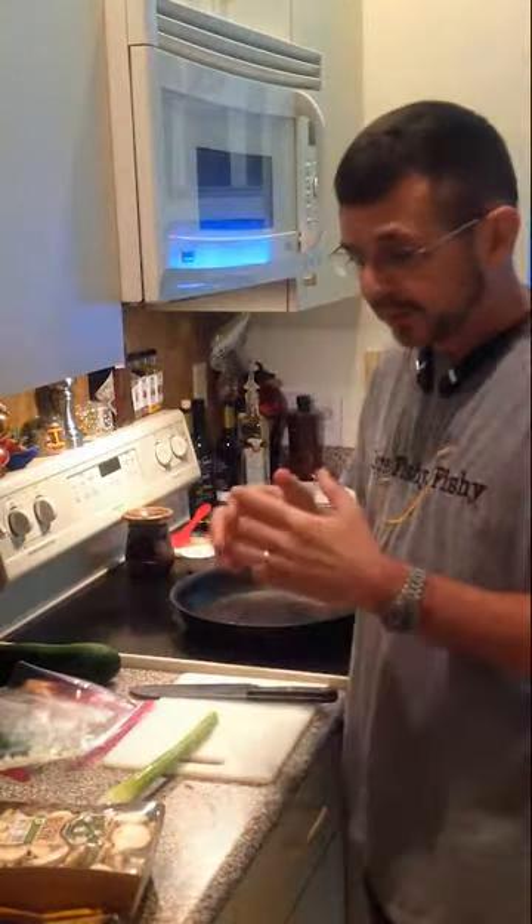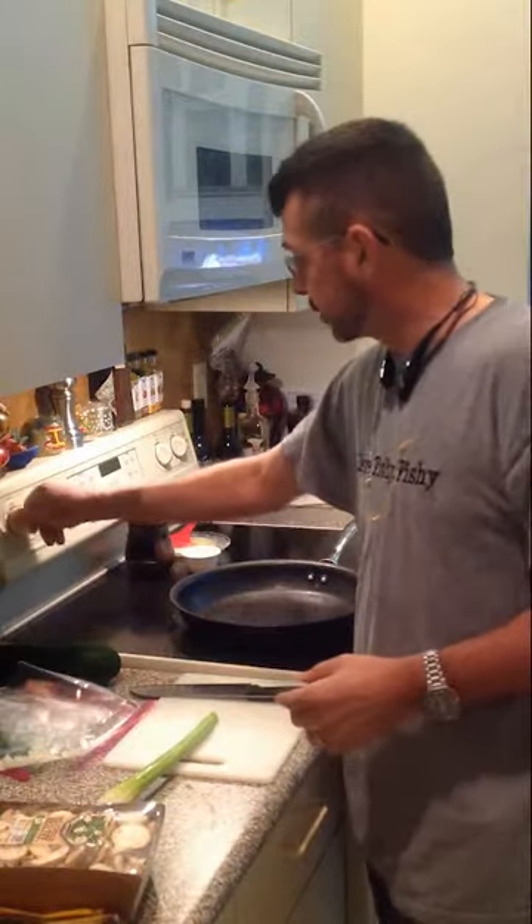All right, this is how I make my lunch. This is what I have almost every day. I'll show you how I do it here.